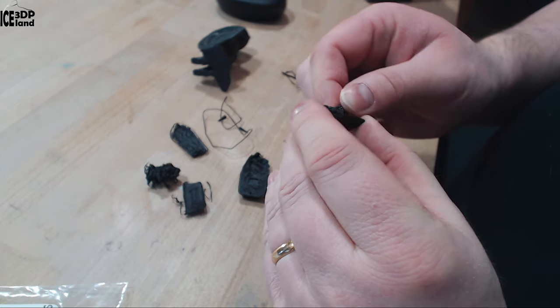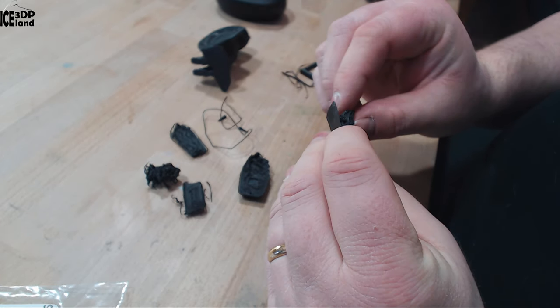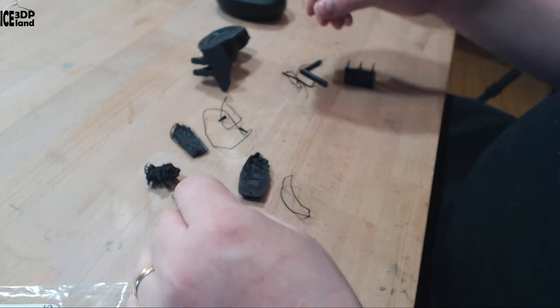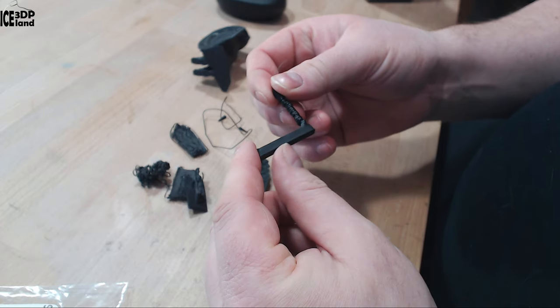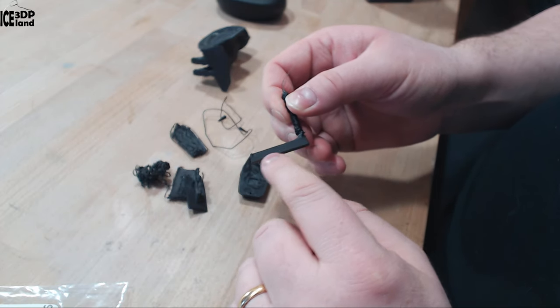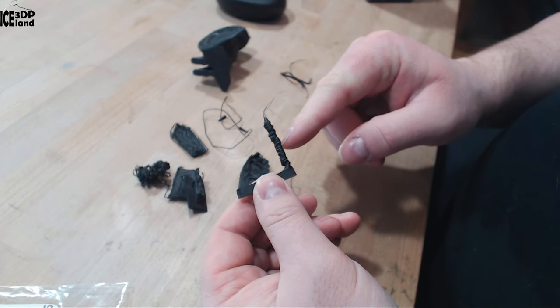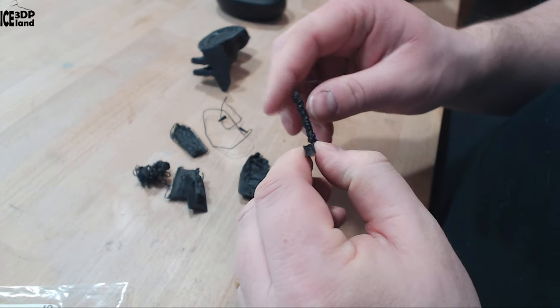I was maybe printing too steep overhangs and too fast for the overhangs because the cooling was turned off. I did this test — it's like a bridge test. It prints normally at the start, but on this part it didn't have time to cool down, so it was coming out very strangely.